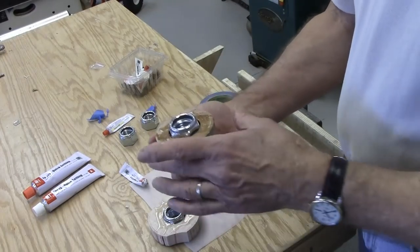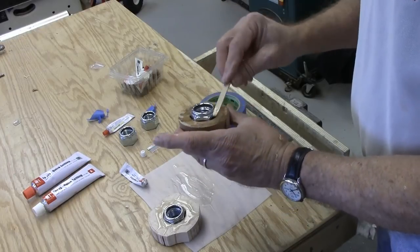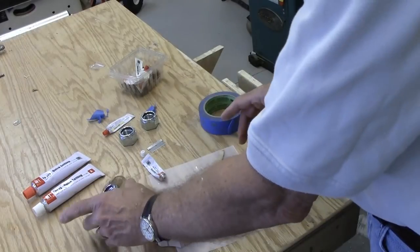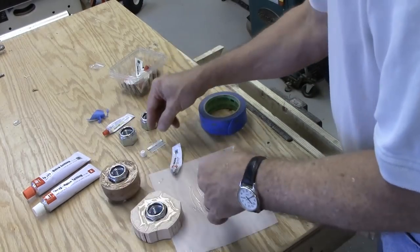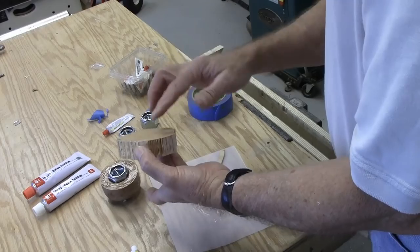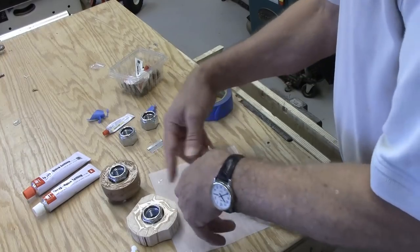It doesn't look like the epoxy will run down in there, but it will. Let that set, and when it sets — here's another one I did, this one's not quite as deep — sometimes if I have a little extra leftover glue I'll go ahead and fill in any gaps. I've never had one of these come out. So there I have two glue chucks. They're easy to make, they're inexpensive, and they always line up exactly as you put them on. You can use them over and over — when you part something off just glue another piece of wood to the face. You don't have to redo the nut in the hole.